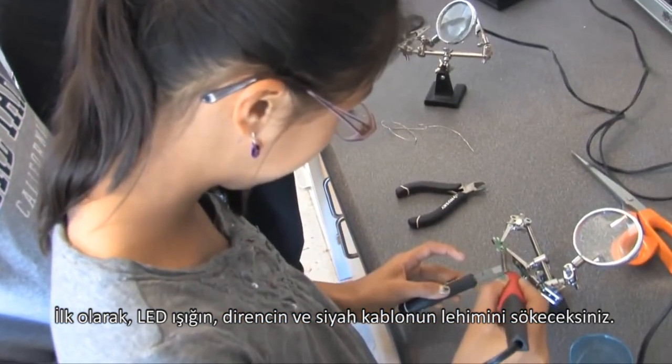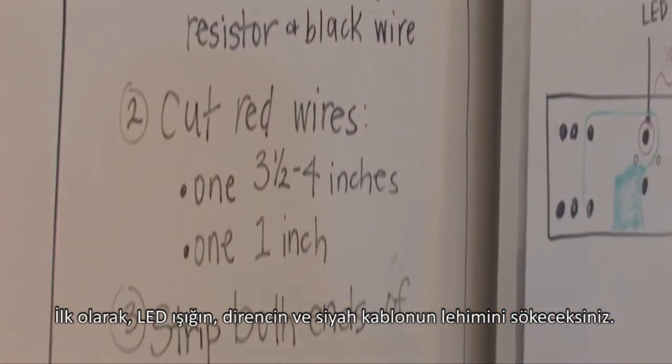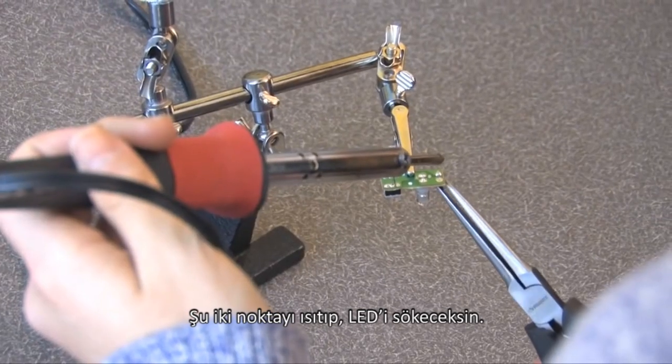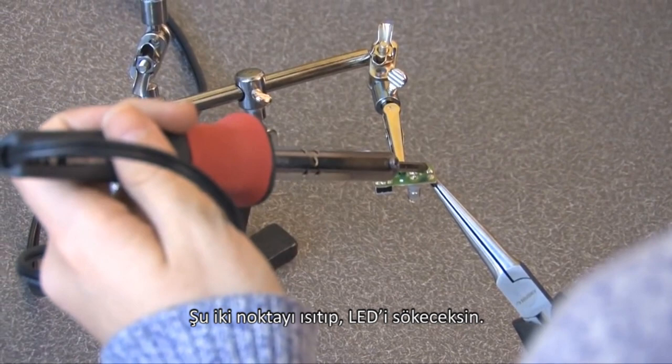So first you're going to de-solder the LED light, resistor, and black wire. And when you watch the video again it'll make sense. You're going to heat these two dots up and pull out your LED.